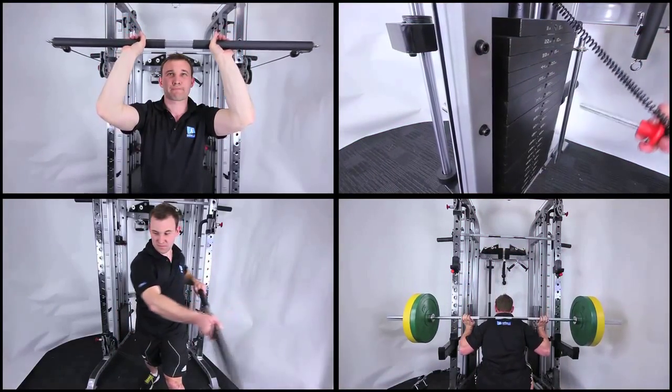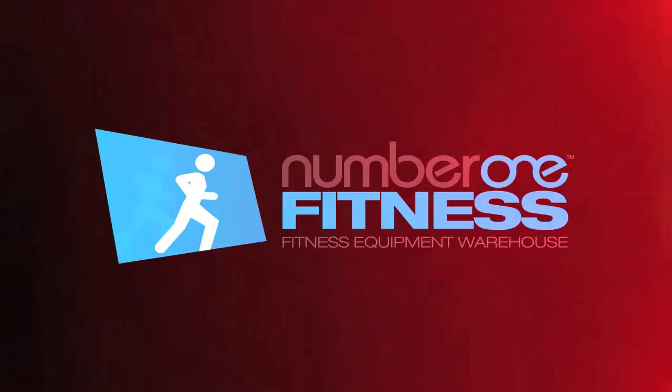The unbeatable Vault Strength Commercial Functional Trainer with 200kg weight stack is here with Number One Fitness.